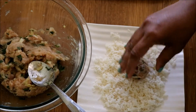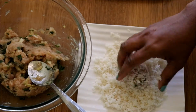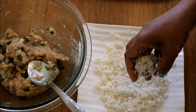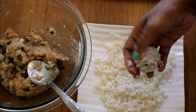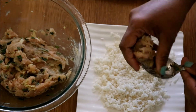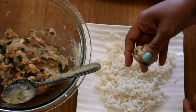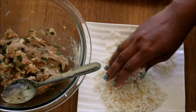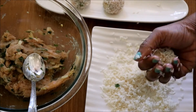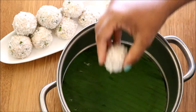Take a small portion of the chicken, make it into a ball, and roll it in the soaked rice. You can use any type of rice like basmati rice or normal white rice. Here I have used soaked jeera rice, which will give an extra flavor to our chicken ball.